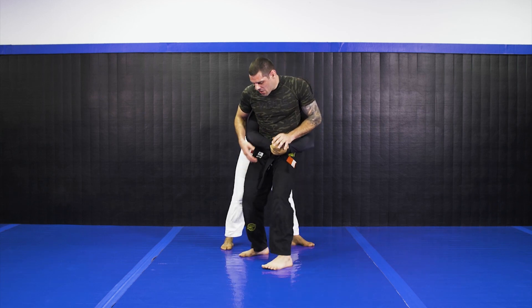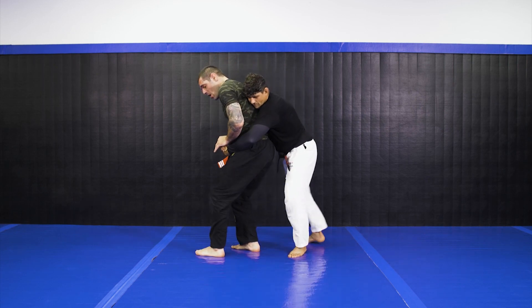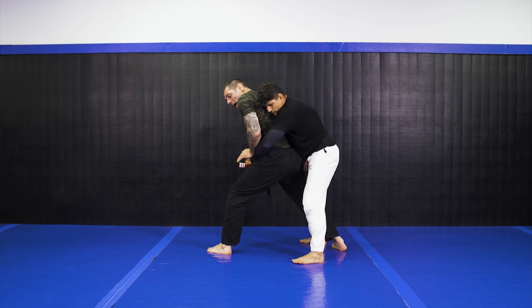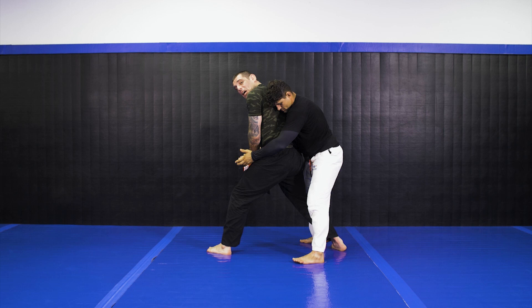So this leg here is gonna step through his legs. Once he's got me here, through the leg — I'm gonna roll his top grip here out so I can break.